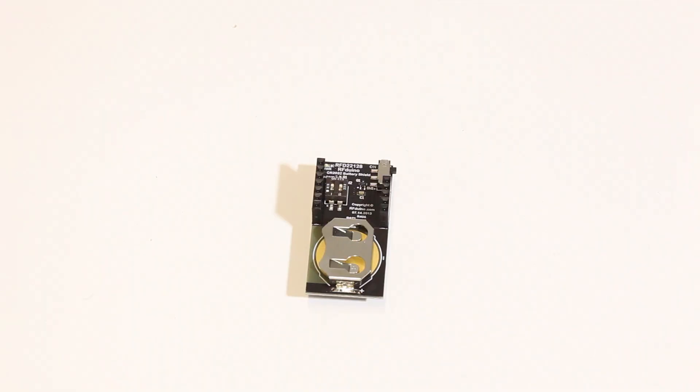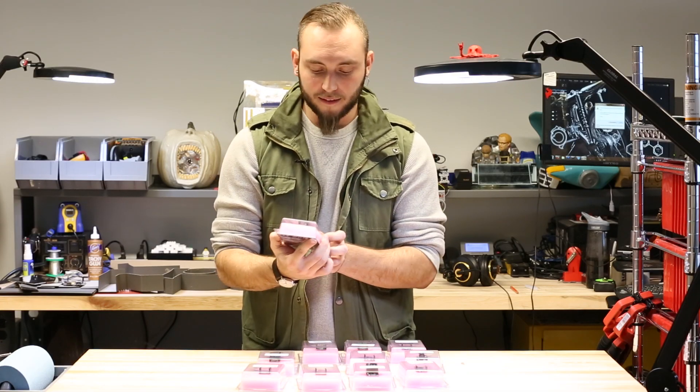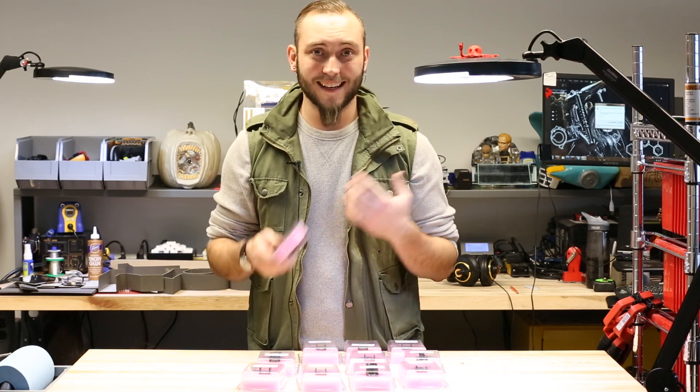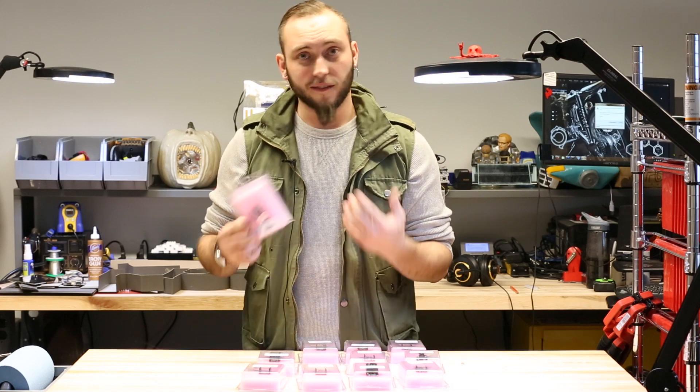This is the CR2032 battery shield for the RF Duino. This allows you to power your project using a coin cell battery. The CR2032 is one of our favorite coin cells — it's fairly common and inexpensive. You're not going to get a lot of battery life out of it, but it's small and lightweight.